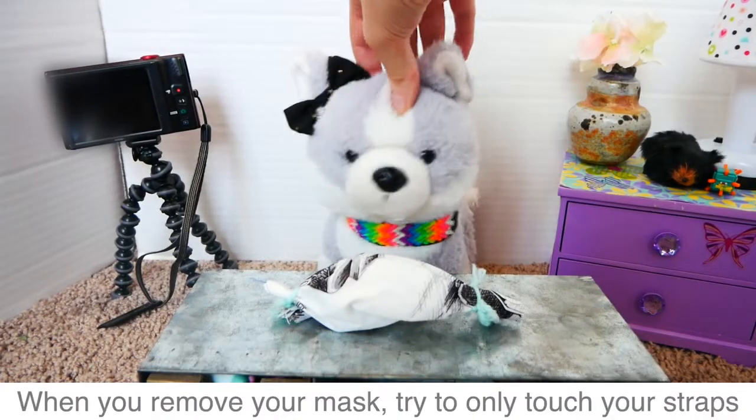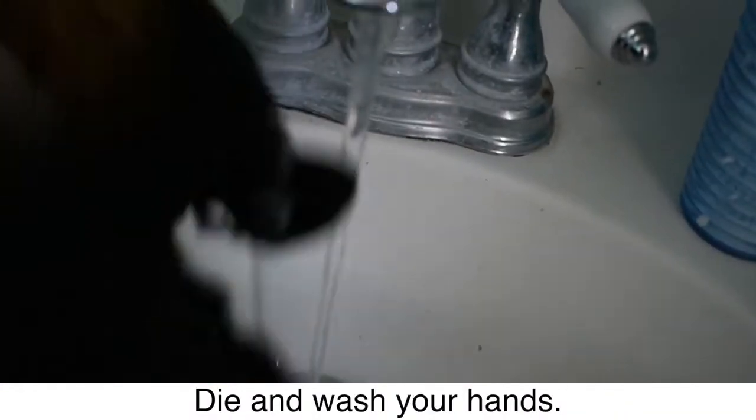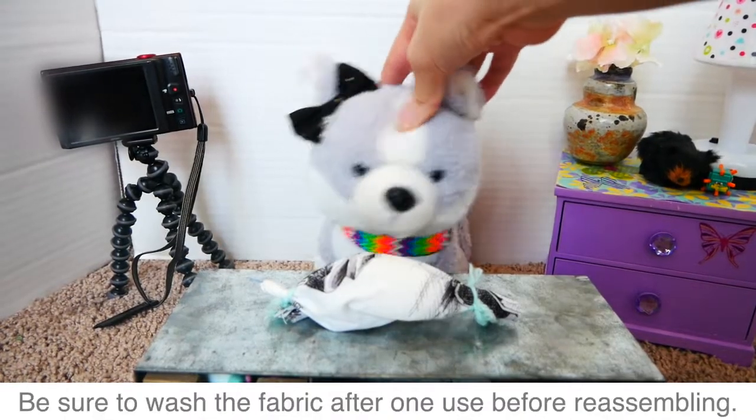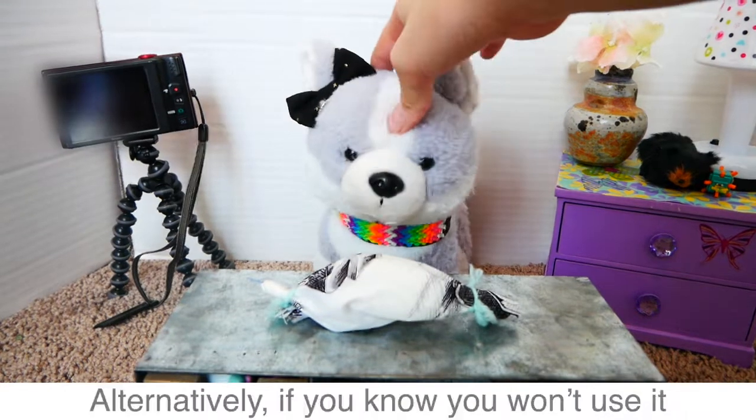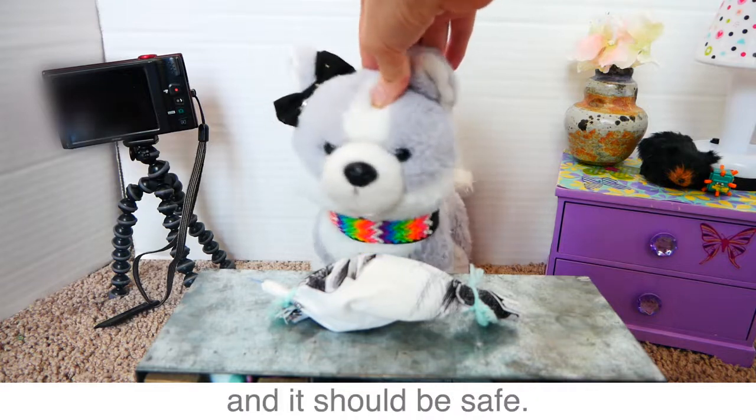When you remove your mask, try to only touch your straps and wash your hands right away. Be sure to wash the fabric after one use before reassembling. Alternatively, if you know you won't use it, you can put it in a plastic bag for five days and it should be safe.